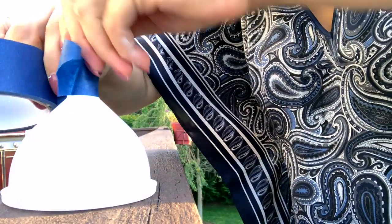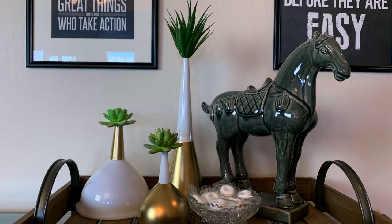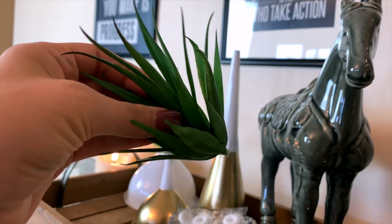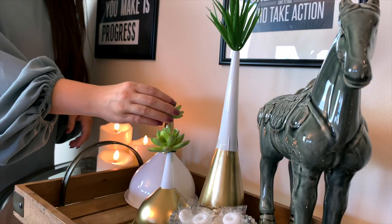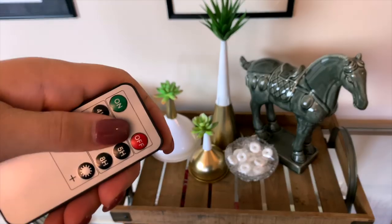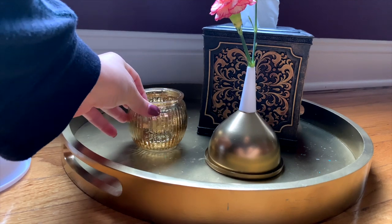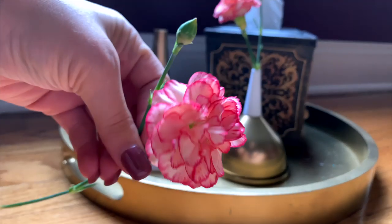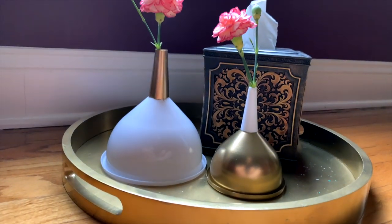For these, you'll probably want to stick with single stem artificial flowers, or go with air plants or even little faux succulents. I just realized too that if you want to, you could probably place a small cup of water inside underneath the funnel and then place your live flower stem down into that. That would probably work too.